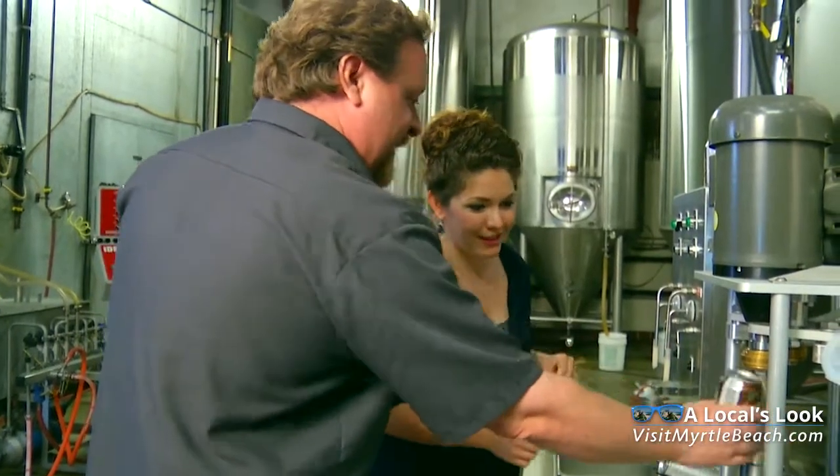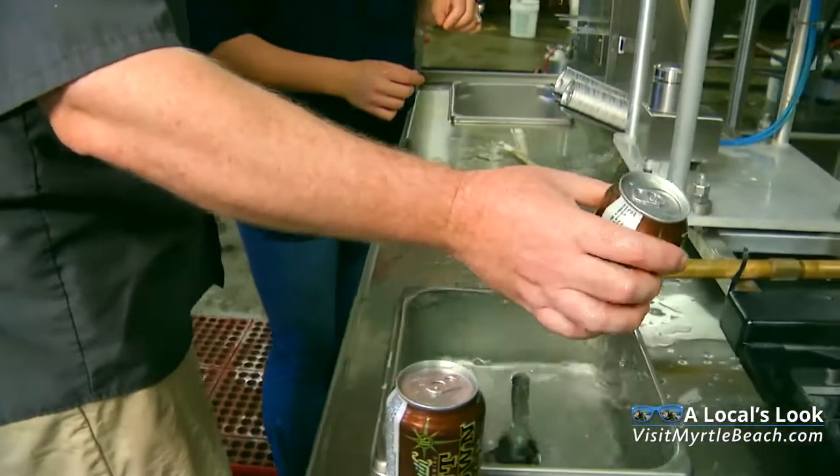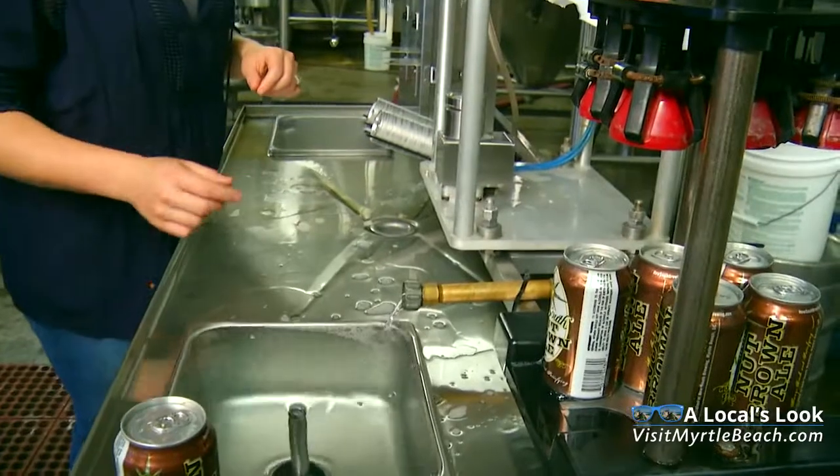And then we've got the foamy sticky beer on here. So we dunk it in the water just to kind of clean it up a little bit. And then we lay it on the tray.